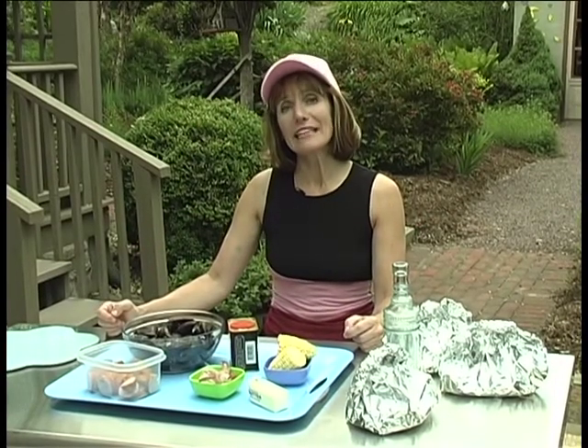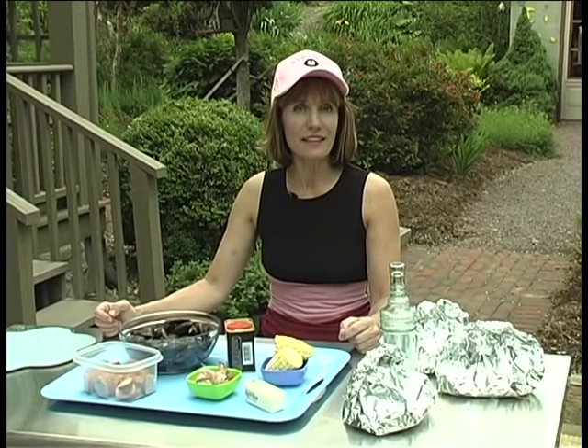Hi there, I'm Suzy Q, and today we're cooking up the classic southern shrimp low boil, scaled down to a northern shrimp boil hobo packs.